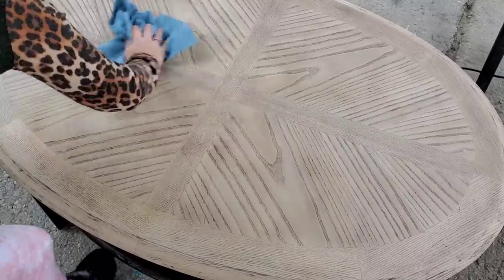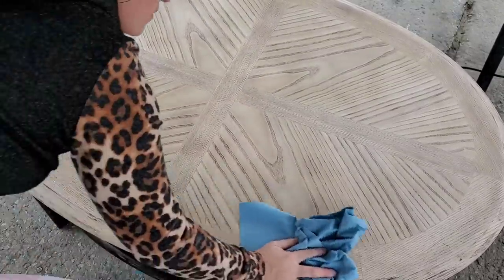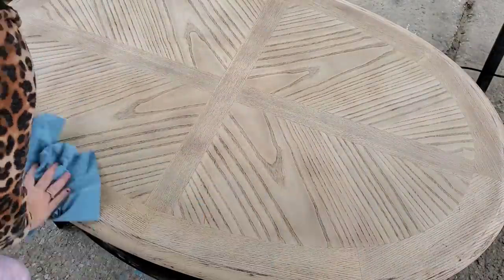Right here I'm just quickly wiping the table clean to make sure there's no dust or anything left over, because in just a moment I'm going to go ahead and start staining the top.